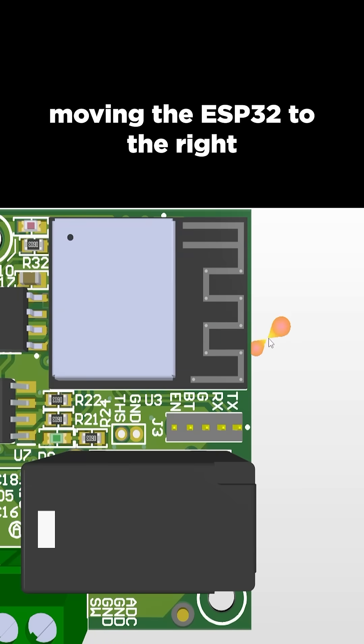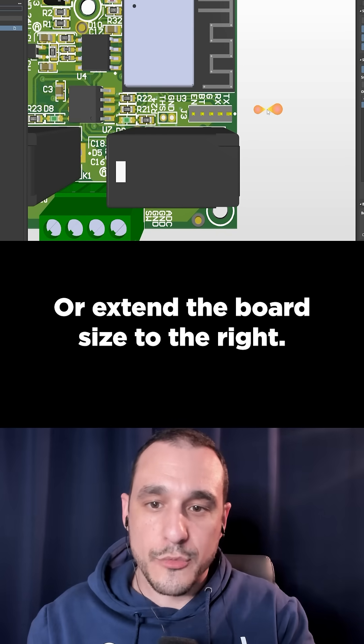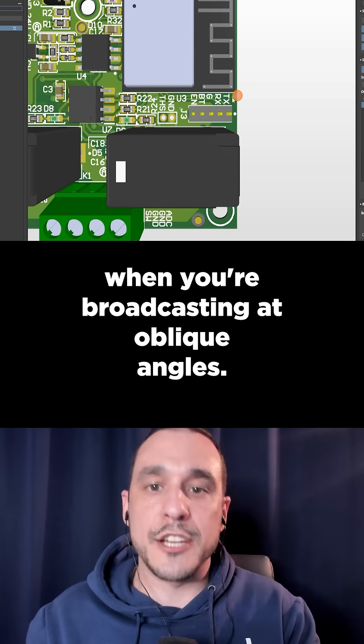I would consider moving the ESP32 to the right so that the antenna hangs off the board, or extend the board size to the right. These tall components could interfere with the antenna gain pattern when you're broadcasting at oblique angles.